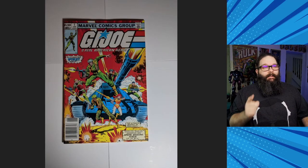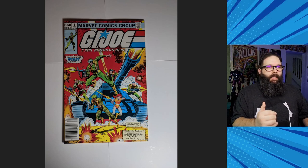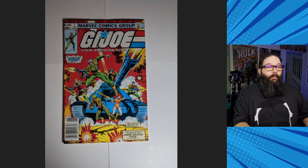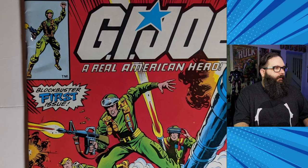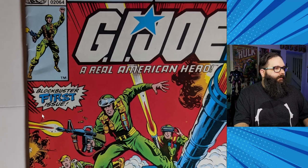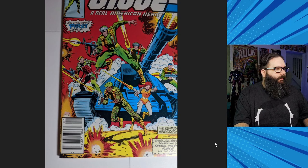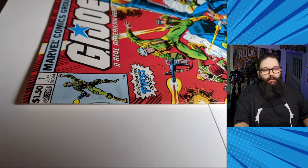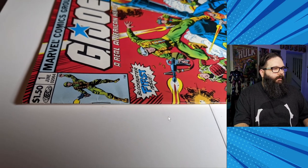The next book is another newsstand — GI Joe number one. I think this was in a very high grade and it needs a clean and press very badly. You can already see these creases are pretty noticeable, though the outside edges of the book look pretty good. There's a bit more crease that needs to get pressed out, and they don't really look like they break color, so this should be pretty good.